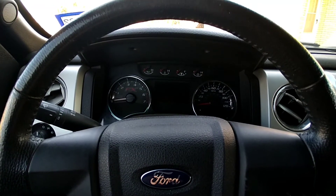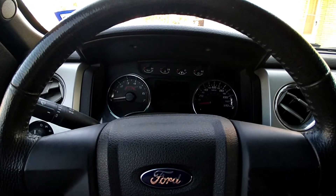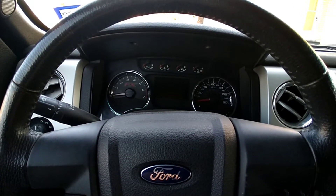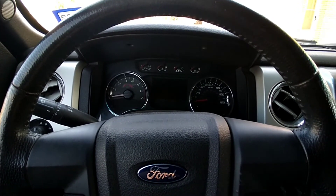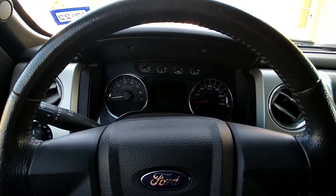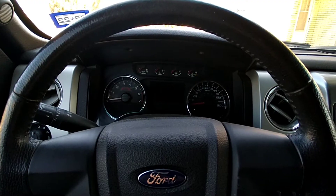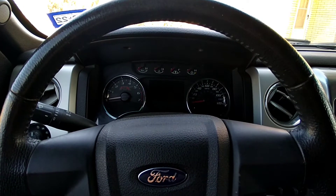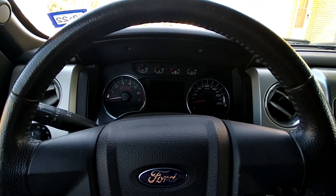Welcome back to CNC AutoWorks. Today we're doing something a little different — no carburetors, no engines, no body work. I recently got my hands on a 2014 Ford pickup and it only had one key, so I purchased some keys off eBay.